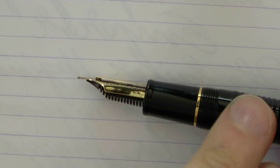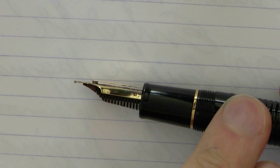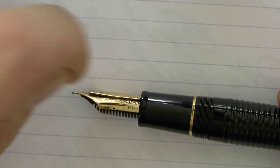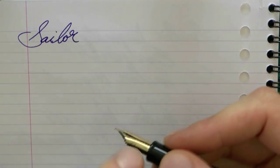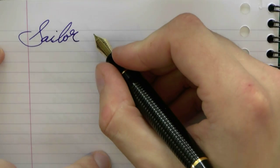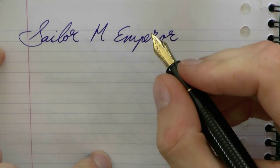So here we go with an interesting nib. This is the regular HM — I'm guessing hard medium — but it has the emperor attachment, which is that extra ink reservoir on top of the nib, supposed to give you a superior ink flow. I wonder to what extent you really need an additional ink reservoir, especially at such a cost, on a medium nib, because I think a medium nib tends to flow well anyway, at least provided it's well-tuned.